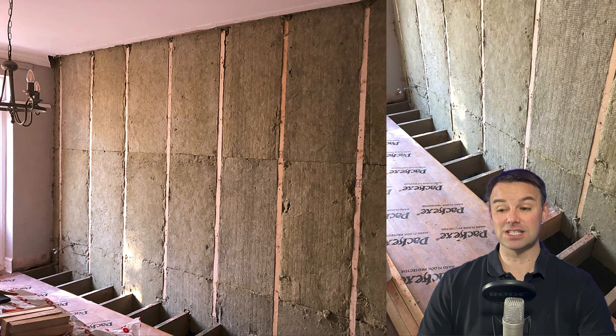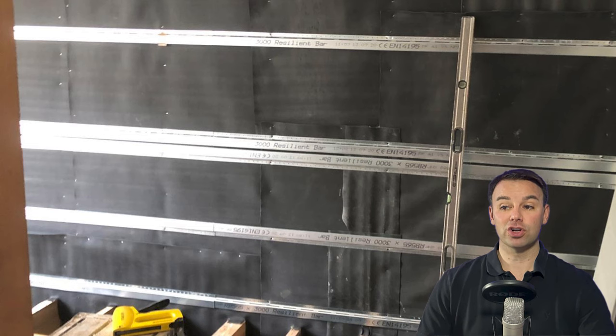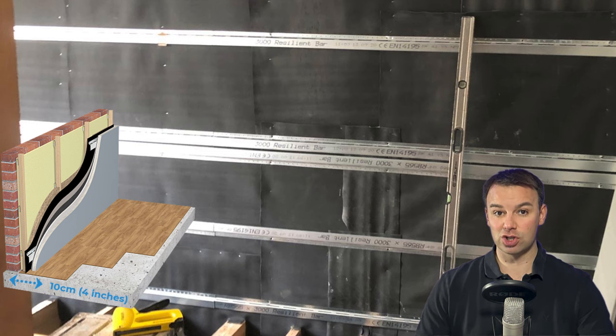Next, we're going to insulate the battens with 50 mil rock wool like this, and then we're going to install resilient channels to those battens. But before we do that, we're going to coat the battens with a mass loaded vinyl.